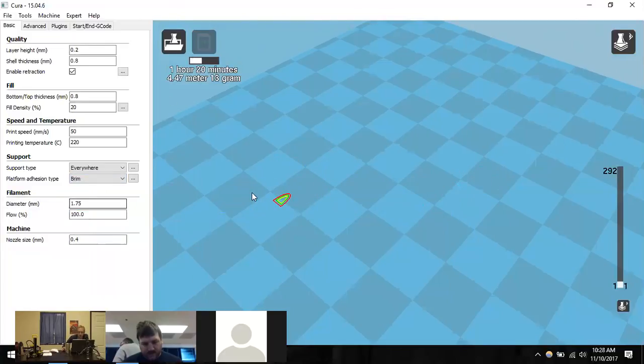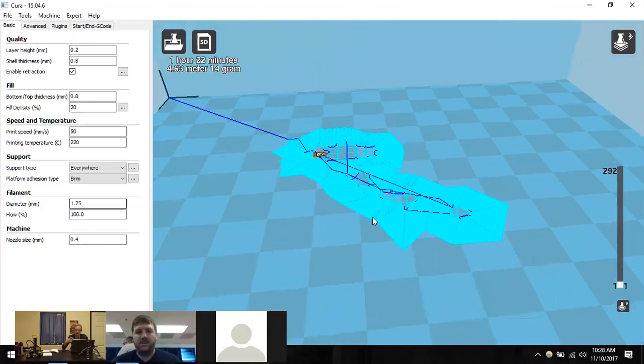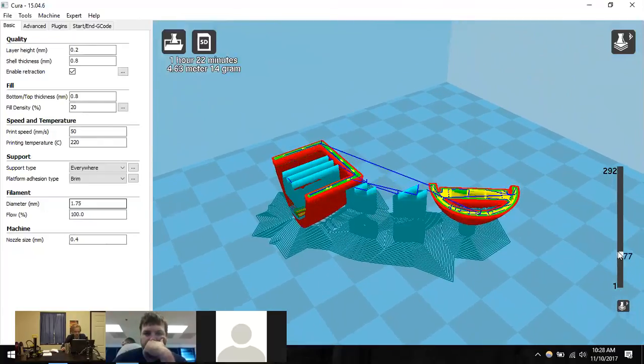Michael enables 'Brim' for this model, which re-slices and shows much more perimeter area on the outside — like a suction cup effect to prevent tilting during printing. Once finished printing, you can pop the blue build plate to crack the brim off. Scrolling through the layers confirms the model looks good and is ready to print.